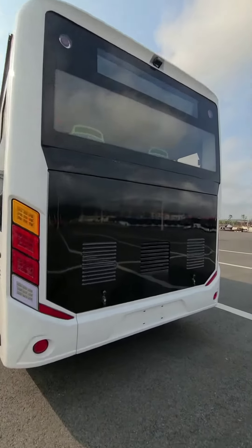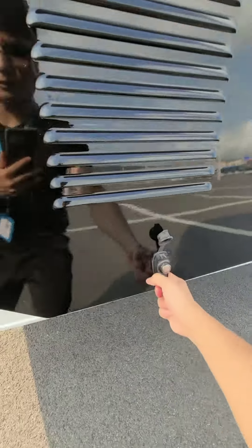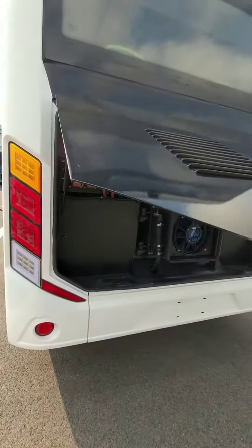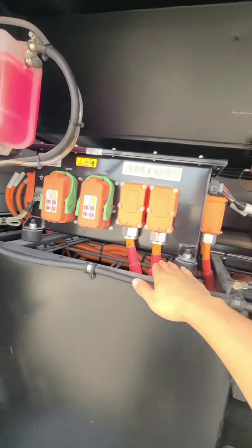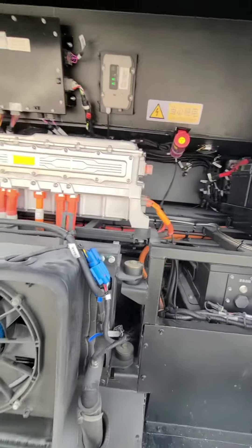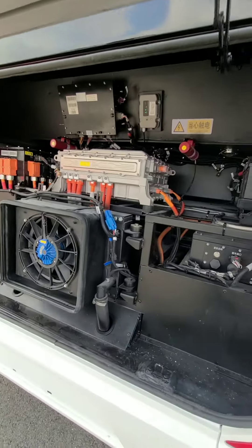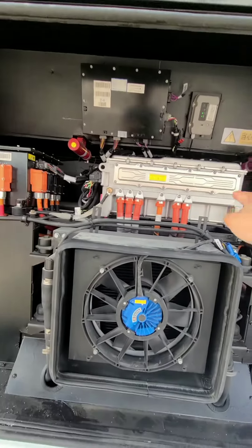Let's open the rear compartment. Here it is. The orange wire means high voltage — it's around 600 plus volts. And this one is the high voltage controller.